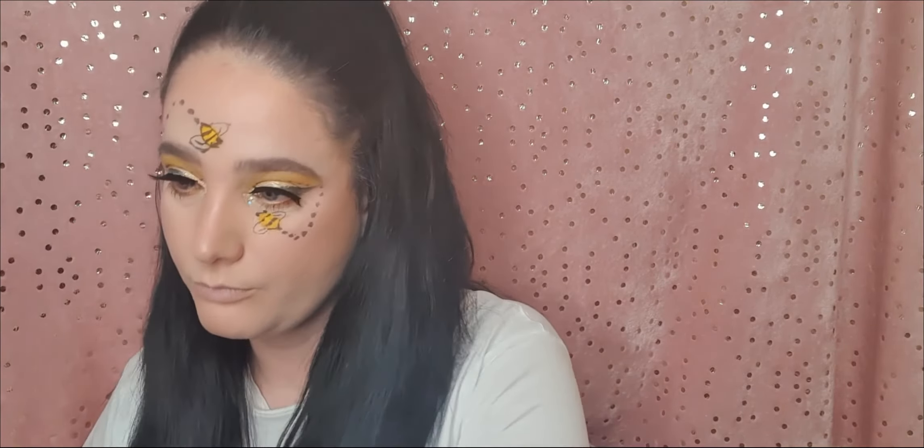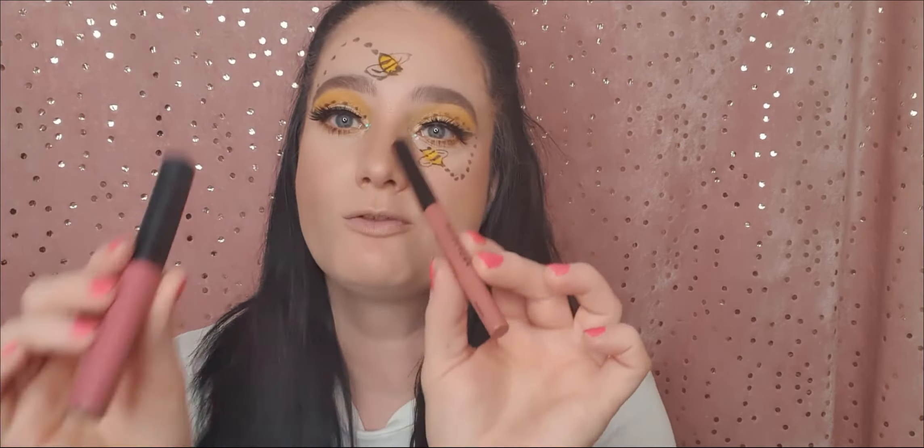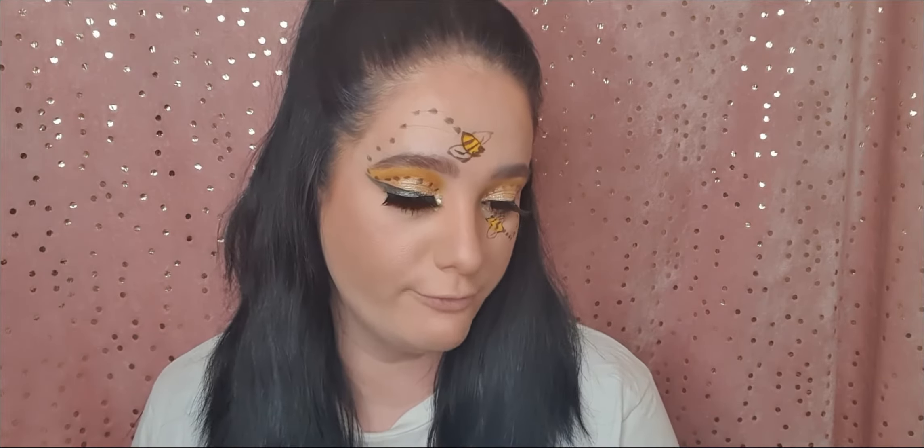I'm living for this look, guys! The last thing to do is lips. I've got this lip combo from Profusion in the shade Imagine — I'm going to apply the lip liner first and then the liquid lipstick. I picked this combo up from my local Home Bargains for about £1.99. Bargains!